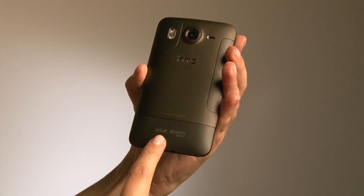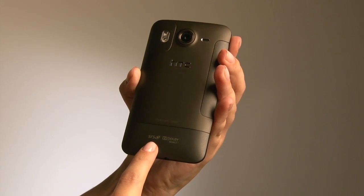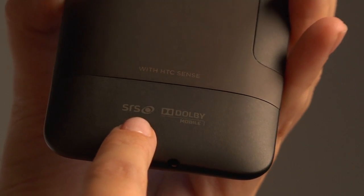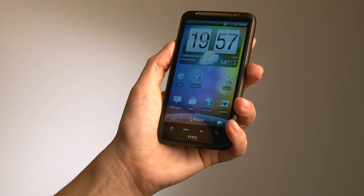You might also be able to see that as well as HTC Sense, this also features SRS and Dolby Mobile. That is the HTC Desire HD.